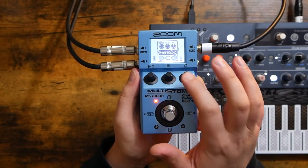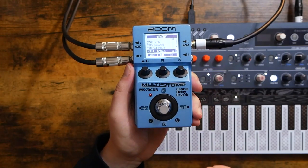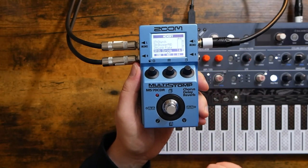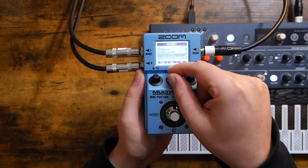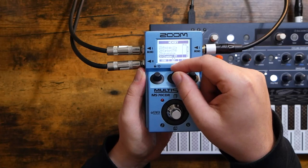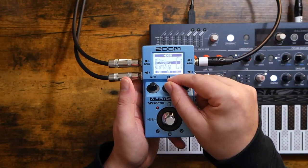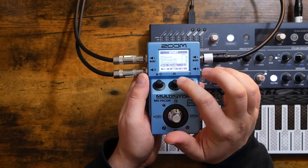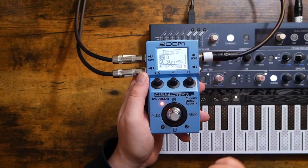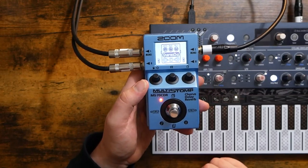Now that we're in the pedal, let's go ahead and start using some effects. Click the middle button — that's going to take us to a list of preset effects chains. We can scroll through that list by turning the middle knob, and when we see one we like, we can click that knob in to select it. Let's go ahead and load number 30, GT Strings. Select it and click the knob. We have now loaded preset chain number 30, GT Strings.